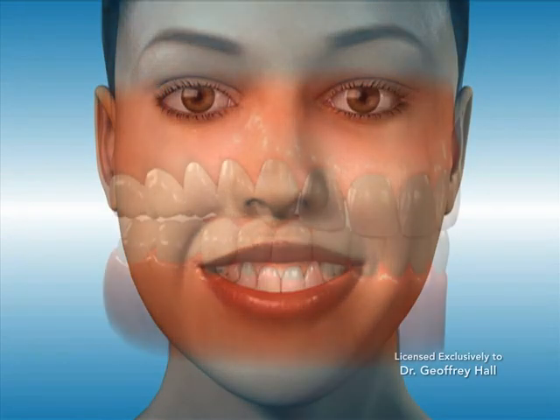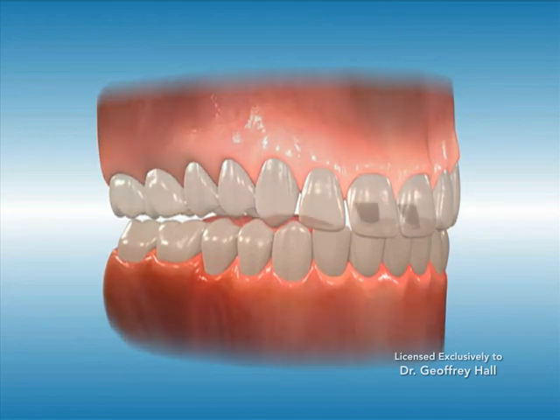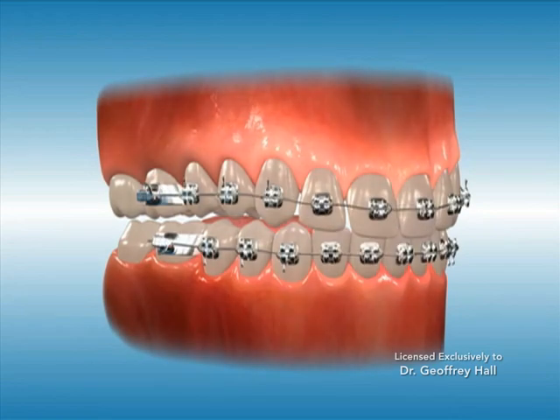When a patient has braces on the lower teeth, bite turbos keep the patient from biting and breaking off the lower braces. When bite turbos are bonded to the backside of the upper teeth, they prevent the lower teeth from contact with the uppers and thus hold the bite in a more ideal position.